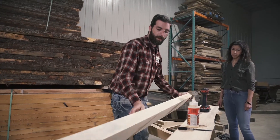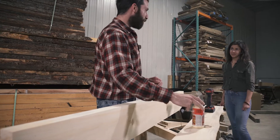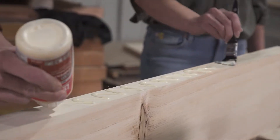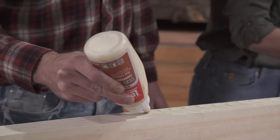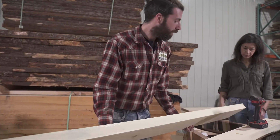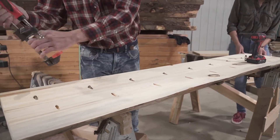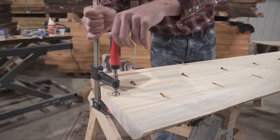Now we're going to flip the board up and with a little assistance, we're going to apply some glue. So Stephanie, I'm going to put the glue on and you want to brush it around for me. Make sure it covers every little square inch of it. You can see I'm putting the glue down in a zig-zag pattern to make it easier to spread. Now we have our glue on, so we're going to line up our board with our edge and I'm going to put a clamp on it at this end so they're lined up as closely as possible.